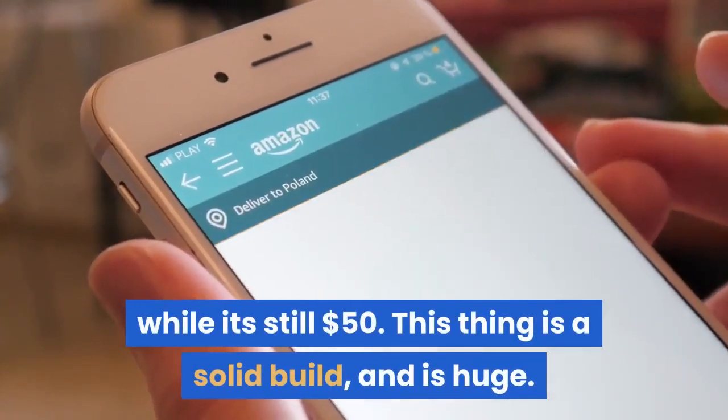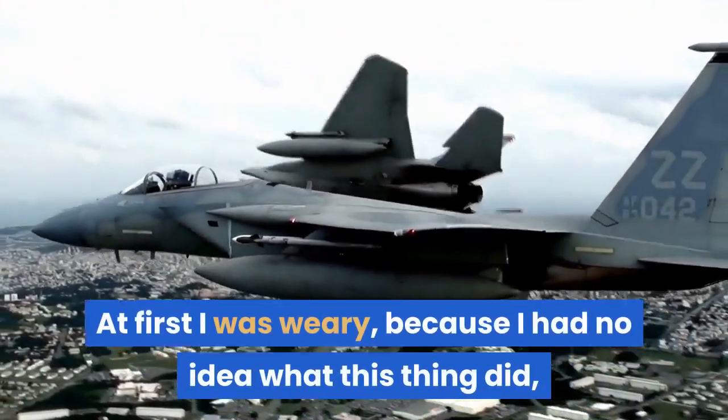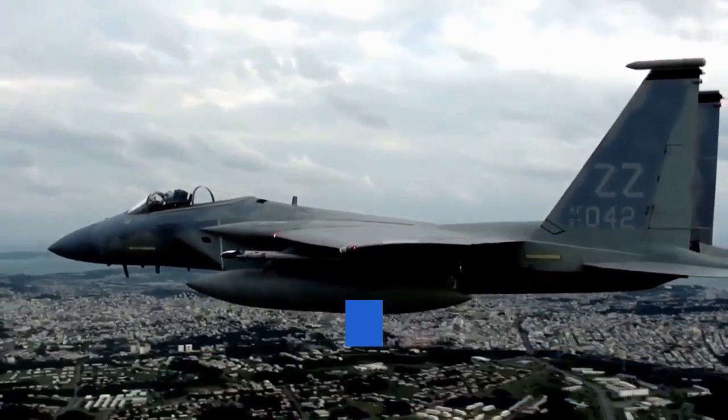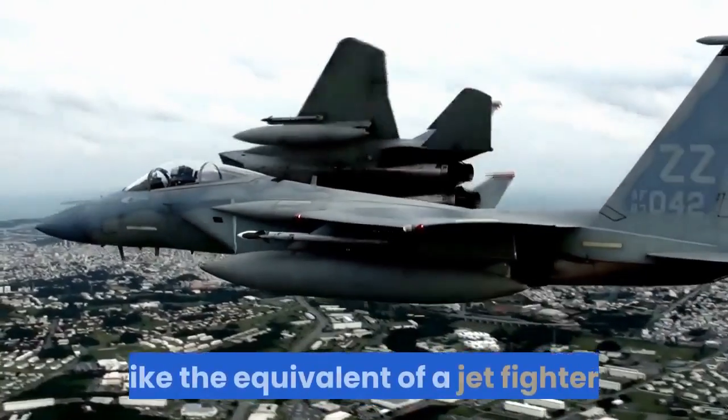This thing is a solid build and is huge. At first I was wary, because I had no idea what this thing did, even after seeing the movie. But apparently, according to Wikipedia, it's an in-atmosphere fighting vehicle, like the equivalent of a jet fighter. Pretty cool.